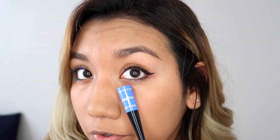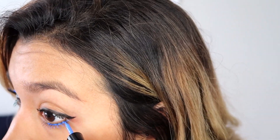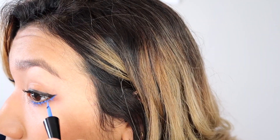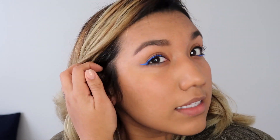I'm using the blue eyeliner to draw a really thin line under my bottom lashes, close to the lower lash line, continuing all the way to the little tail. I think it adds a cute detail. You can recreate this with a red color too — this is similar to the look I did in my last video, which I'll leave linked in the description box below.